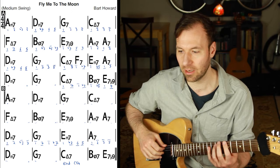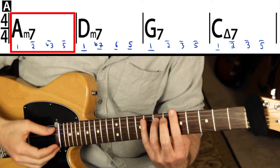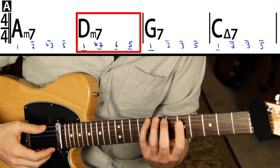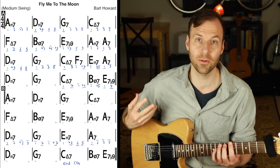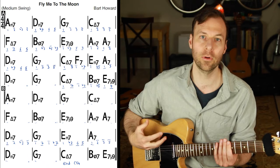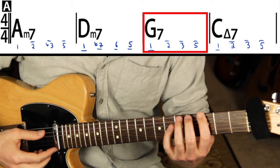The lines indicate direction — do you go up or down from where you were before? We start on one, which is A, go up to two, up to flat three, up to five. From there, going to D minor, the line is below — you go down to one of D, down to flat seven of D, down to six of D, down to five of D. If you don't know your theory this way, this is a huge indicator of how valuable that knowledge can be. It's so worth working on.